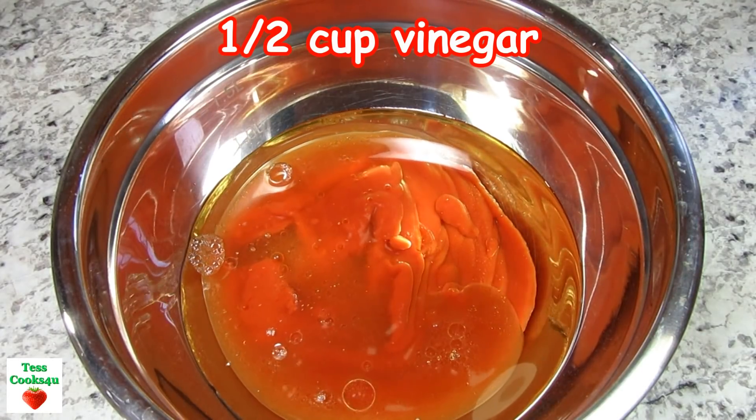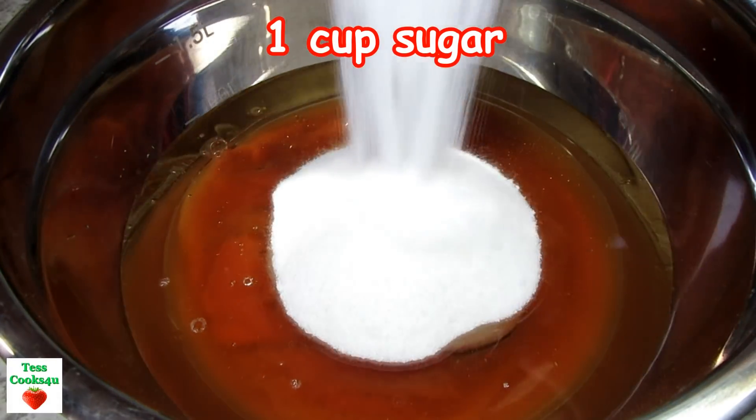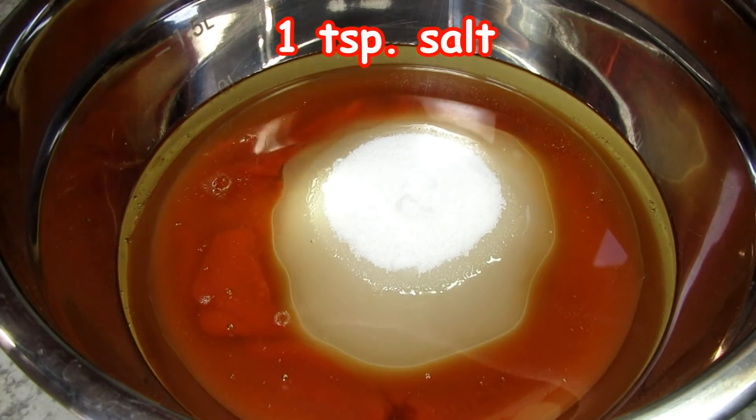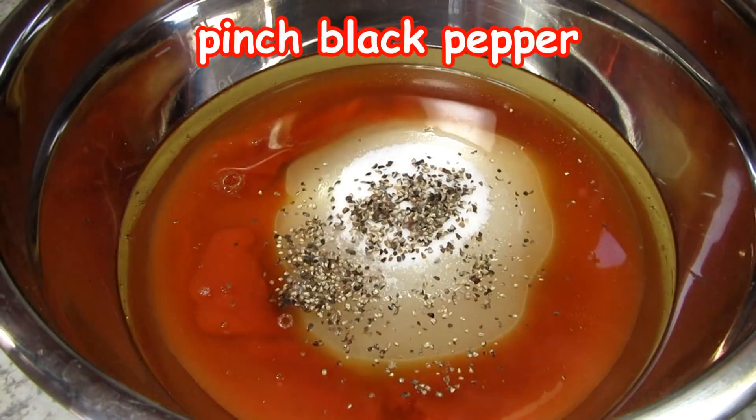Next I have vinegar — I'm using apple cider vinegar but you could also use white. One cup of sugar, salt, and a pinch of black pepper.